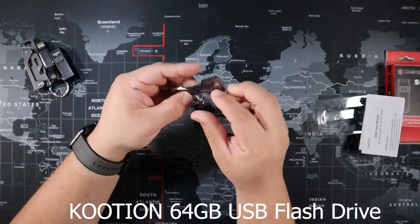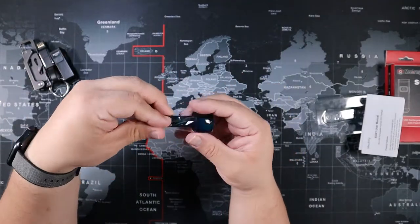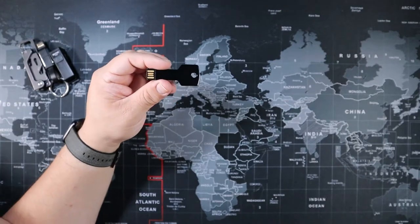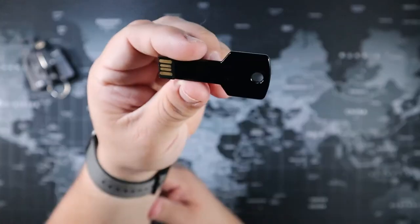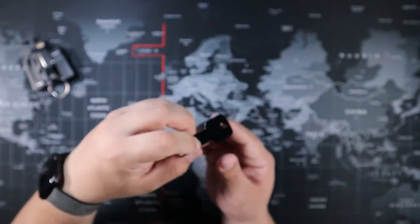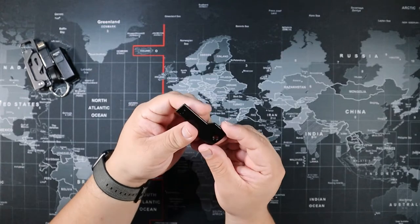Next we have the Kuchen 64 gigabyte USB flash drive — it's actually shaped like a key. It's a USB 2.0 memory stick. You can transfer and copy data just like any other flash drive, but it goes on your key ring, which is pretty cool.